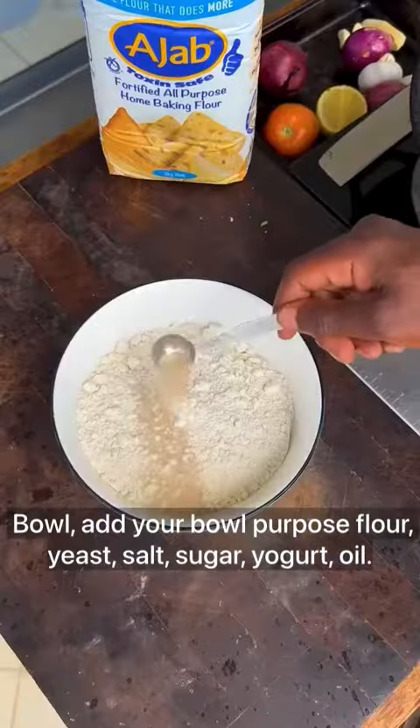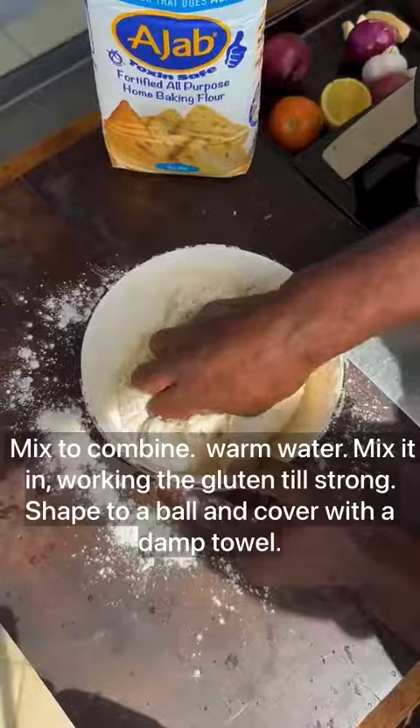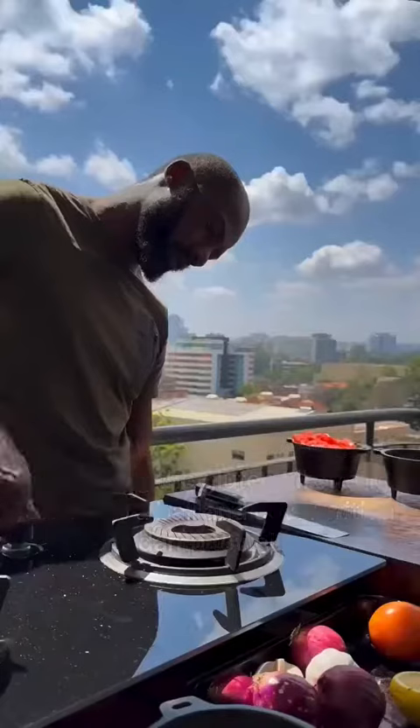For the naan dough, add all-purpose flour, yeast, salt, sugar, yogurt, and oil. Mix to combine, then add warm water and mix it in, working the gluten until strong. Shape into a ball and cover with a damp towel.